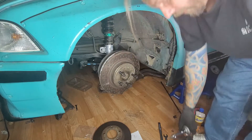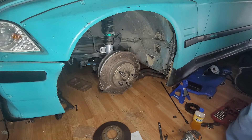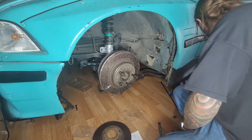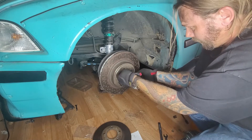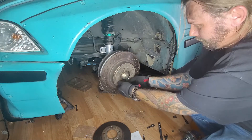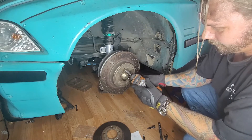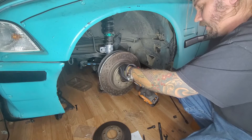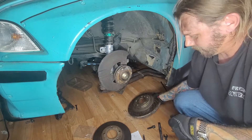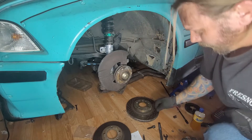Tighten that down — we don't want to over-tighten it, you don't want to strip it, you don't want to break it. All our lug nuts fit and we're good, so now I can take those off. And if you're like me, you'll realize you did this completely wrong — you've got to take the rotor off before you put it on. You guys can see the bloopers too.